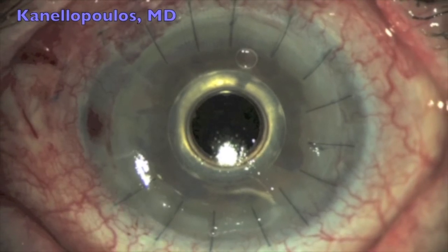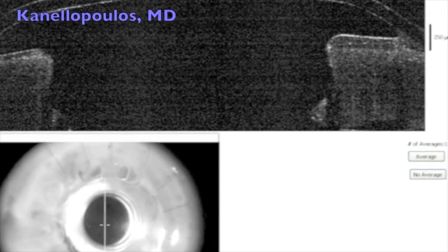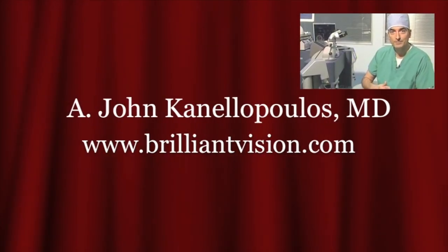And this is postoperatively a very good result. The patient is 20/30 uncorrected. And here, the corneal CT is showing the snug fit. This is John Canelopoulos signing out — hope you enjoyed this. Thank you very much.